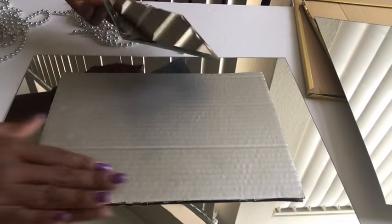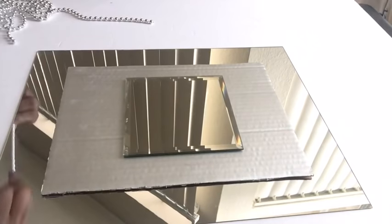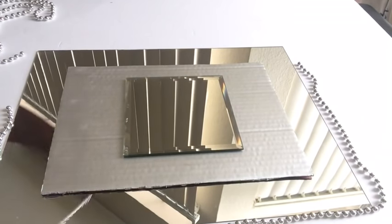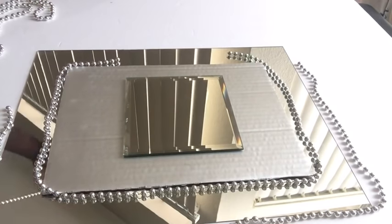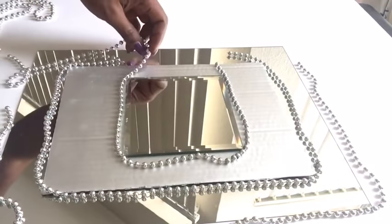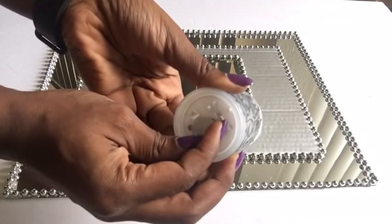This is how I intend to place and glue down the items together. Here I'm just showing you guys how I'll be placing the beads on the larger mirror, on the foam board, and on the smaller mirror before I then glue it down.